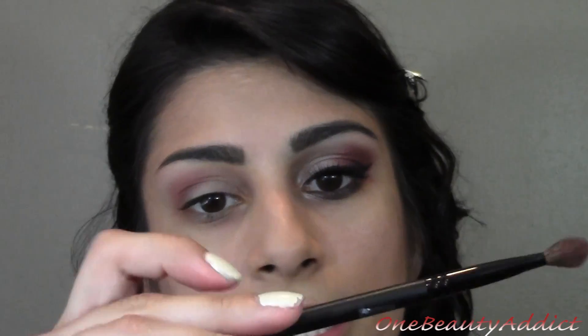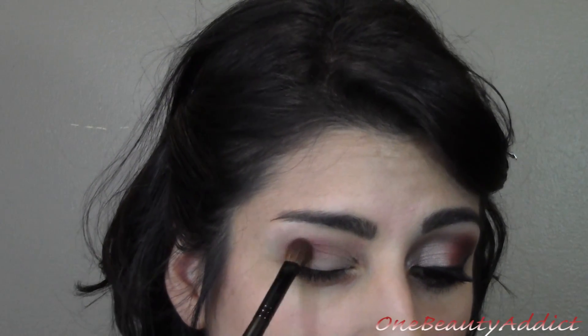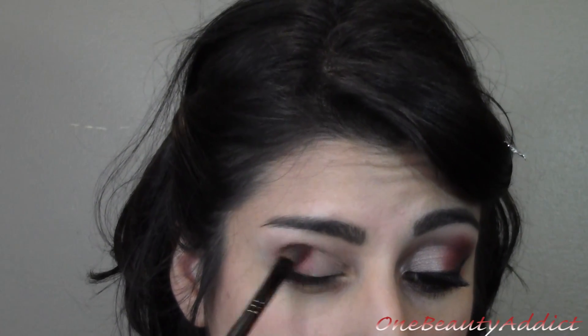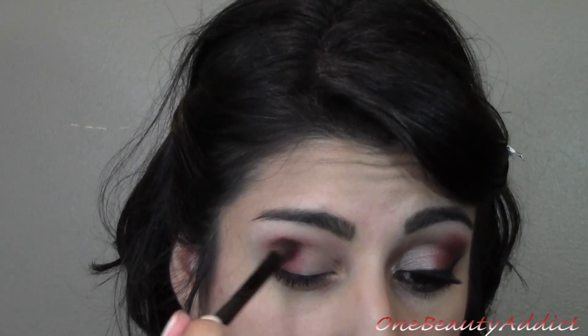I'm using a more tapered blending brush and I'm just going to go ahead and pat this on only the outer V — pat it on your lid, bringing it down and into the crease, then just blend it all out. You can put as much product as you want depending on how dark you want the burgundy color to show.